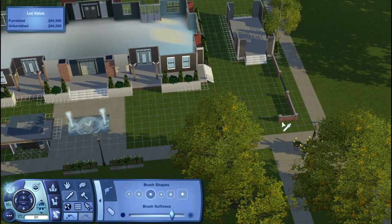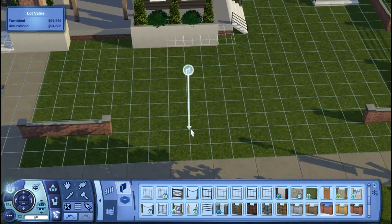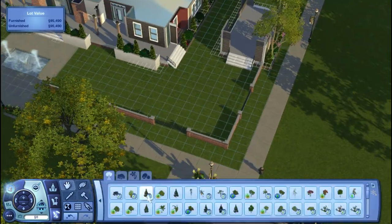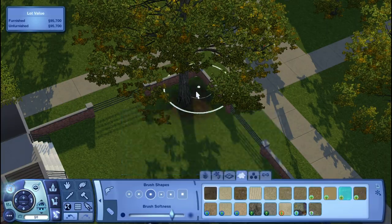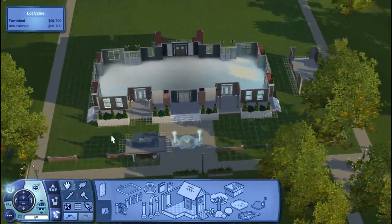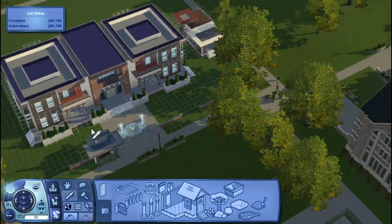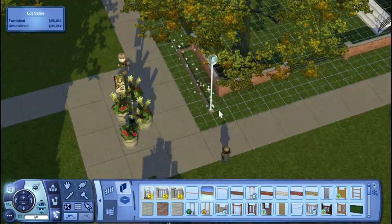I thought the full cement pathway was just too harsh, and that terrain paint is actually from University Life. So I'm just adding in some trees and landscaping — it's a pain. I struggle so much with it, probably just because I'm not a great builder. I'm adding plants around the fence; I thought they looked really good inside of the little thin fences — really neat and tidy.